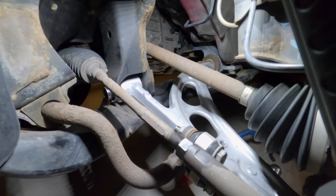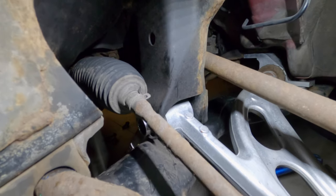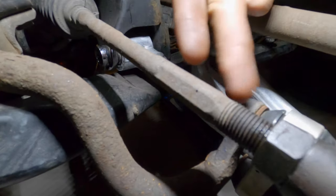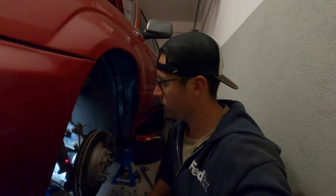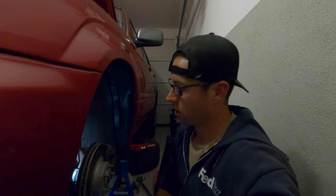This looks so much better aesthetically, and it's going to handle so much better as well. I've gotten everything tightened down and torqued. The end links I can't torque or tighten until I get the other side done because I have to put the brace up. So I'm going to set you guys up on a quick time-lapse, knock out the other side, and then we'll work on the tie rod ends.